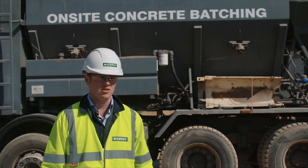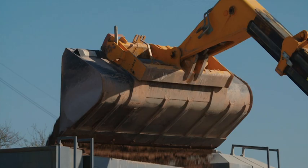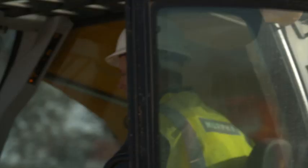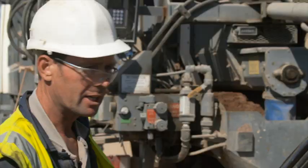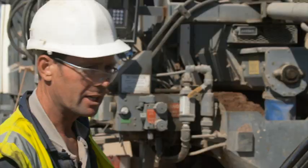Rather than importing 6,500m³ of CVS, we elected to do our own on-site batching using the volumetric mixer here behind me. The CVS batching process has been signed off and verified by an external quality assurance company who issued us with a batch code certification for the production of our own CVS. With this particular machine we can guarantee convenience, quality and consistency.